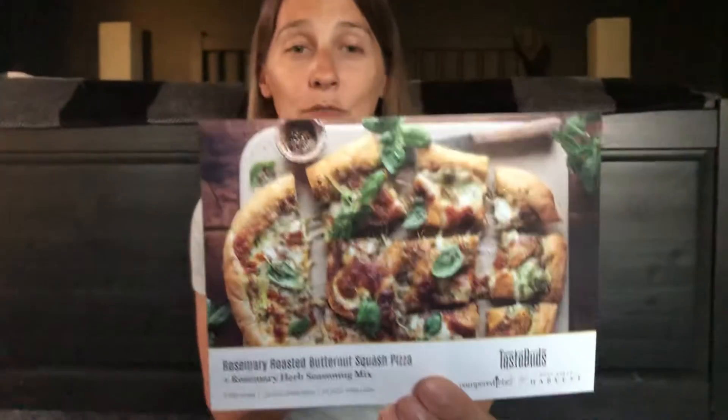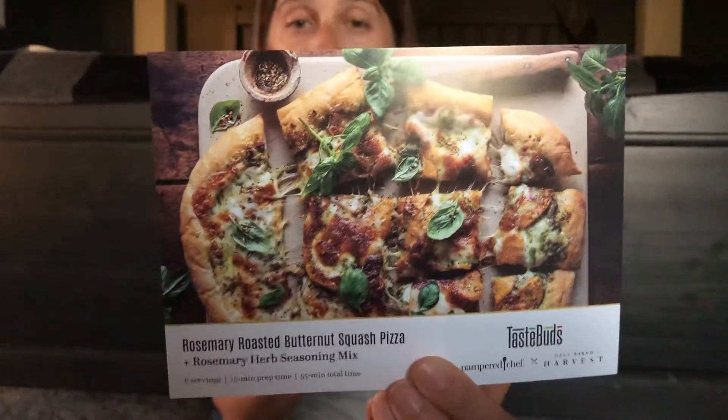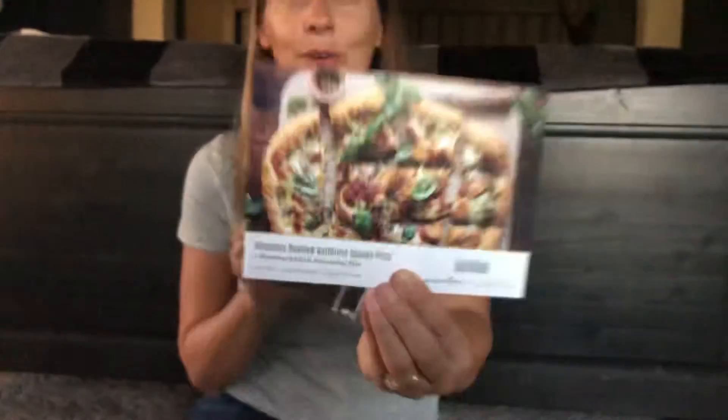The recipe for the rosemary herb spice is a rosemary roasted butternut squash pizza, which looks really cool and I'm really excited. I love butternut squash and I love pizza, so that sounds like a win-win.